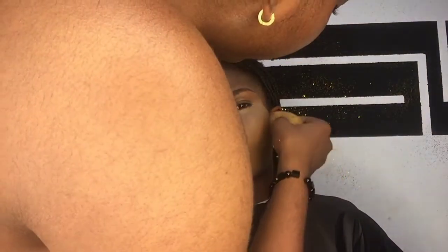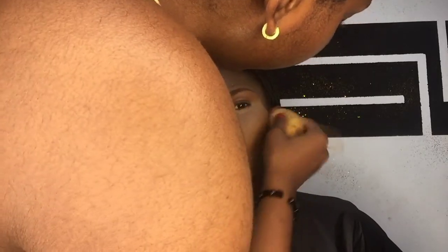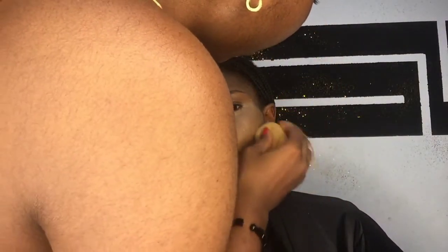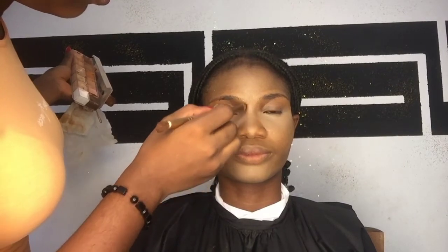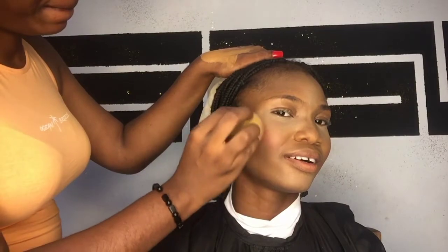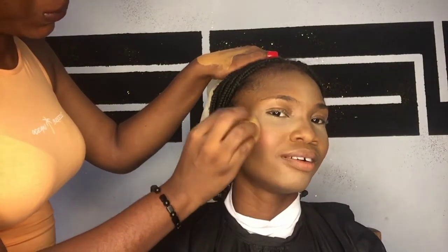Next I went in with my Ferrarushi concealer palette, using the dark shade to contour the hollows of the face. I'm using this dark shade as my cream contour — contouring the hollows, the nose, and the hairline. I'm taking my time because I don't want any harsh lines.